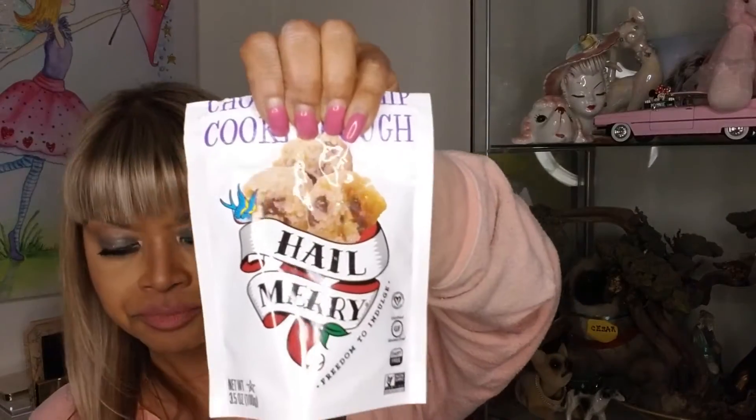I'm going to talk about ritual number three, but not before I take a bite of one of these. These cookies — I don't get paid by these people or anything — they're so good. Super, super soft. These are not crisp, not hard. These are chocolate chip cookie dough Hail Mary freedom-to-indulge cookies. Wonderful. I'm having some tea.